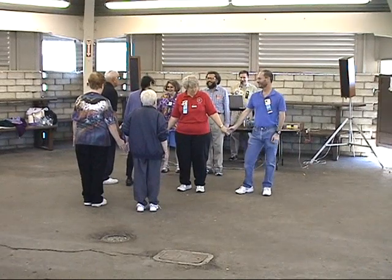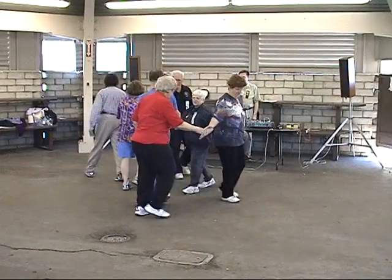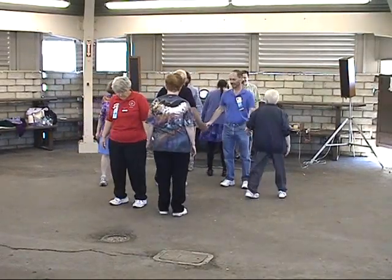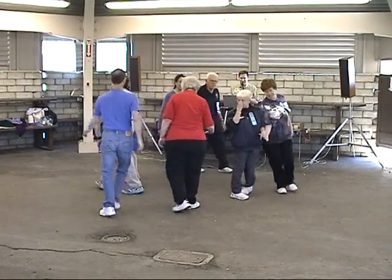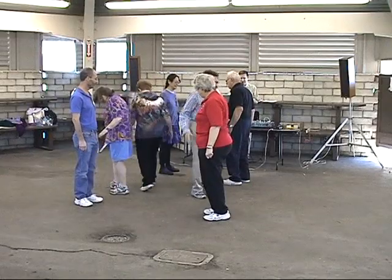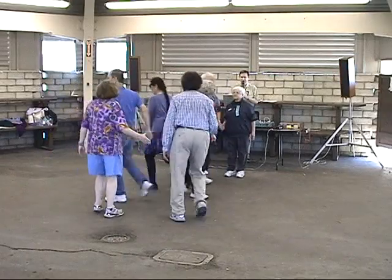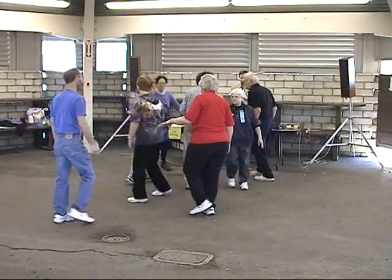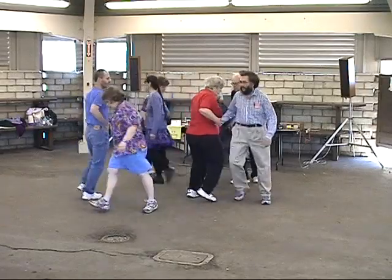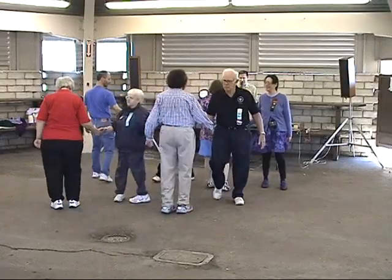And close it up in your J, catch three, make a pass, centers cross and turn, step and slide, cloverleaf turn, two, three, one one, quarter of the D.C., follow through.